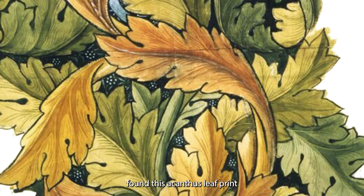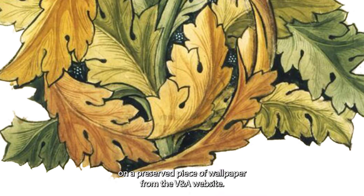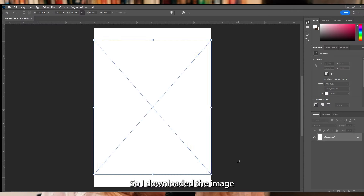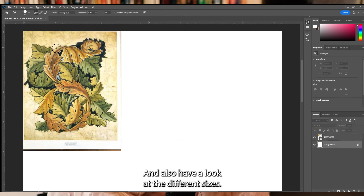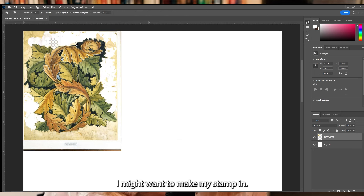I found this acanthus leaf print on a preserved piece of wallpaper from the V&A website. I downloaded the image and pulled it into Photoshop to work out how the repeat worked and also to have a look at the different sizes I might want to make my stamp in.